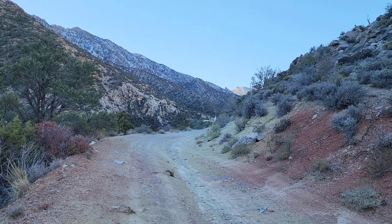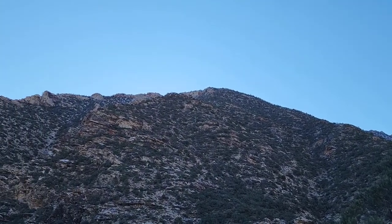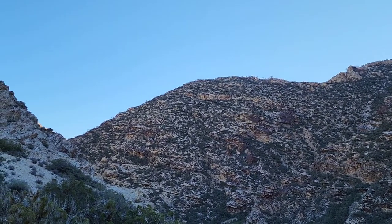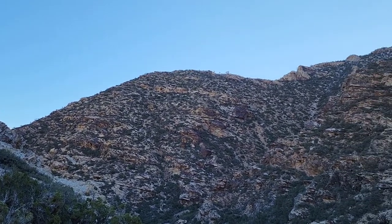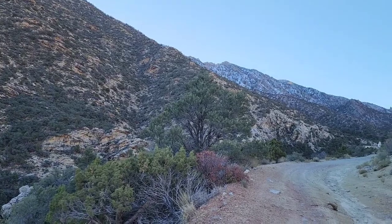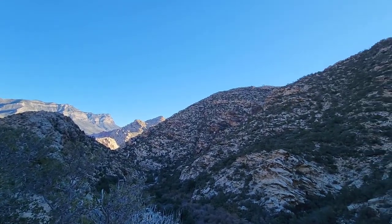I just wanted to scope out the far northern upper crest ridgeline for a future adventure. Once we've completed the far north upper crest ridgeline, it's just a matter of having put together the north upper crest ridgeline all the way through, basically. Here's another look at the far north upper crest ridgeline as we continue up Rocky Gap Road.